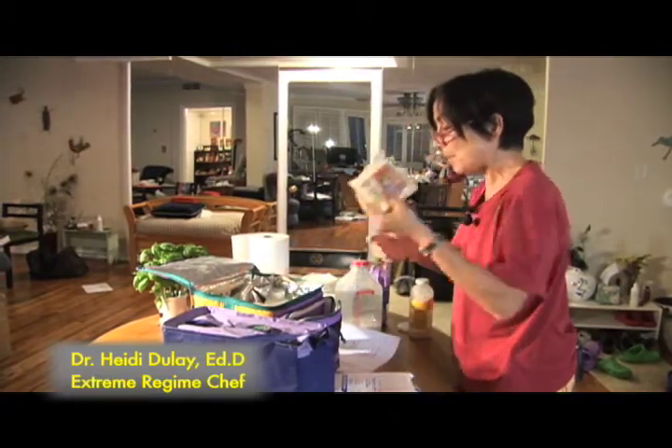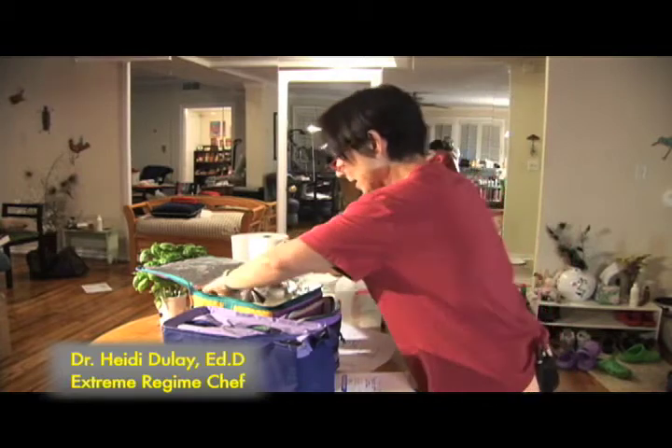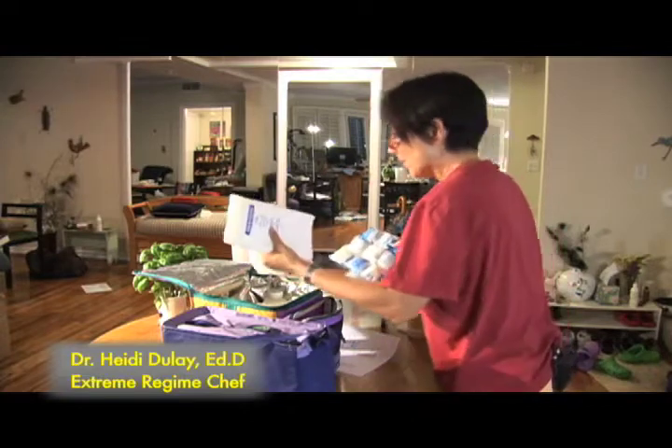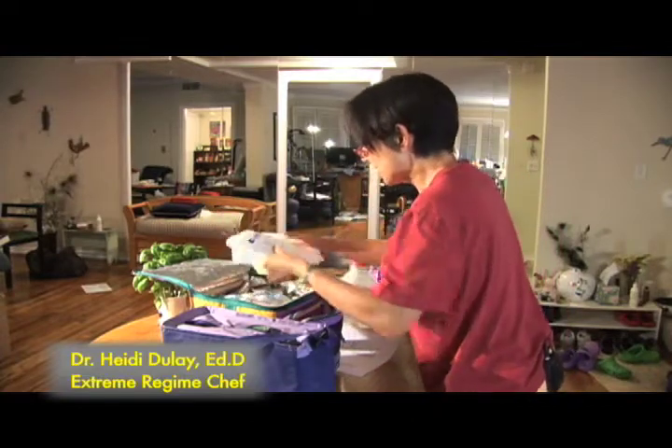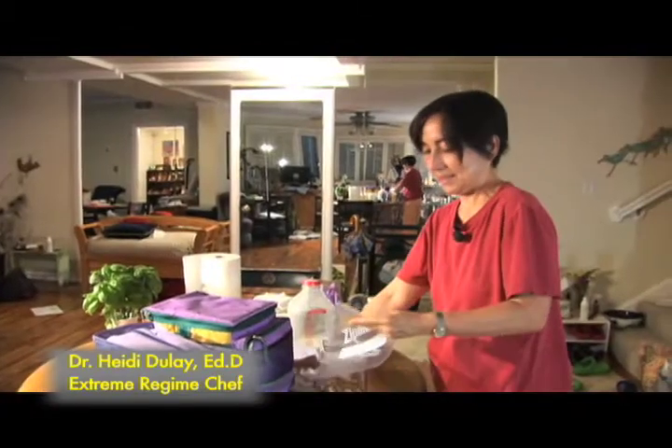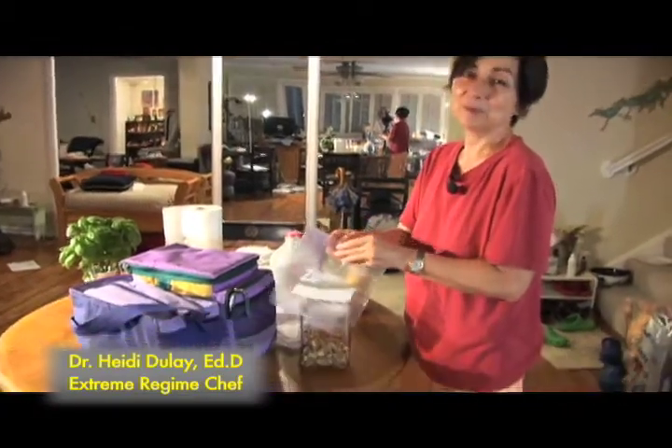My cheese is on top so I can get it easily. My eggs are here, my cheese is there, really accessible, and my ice is on top. And here's my nut mix — homemade trail mix.